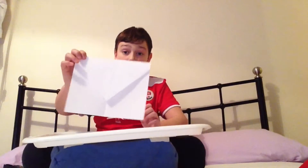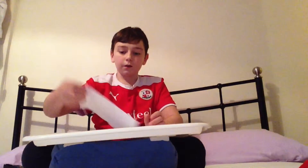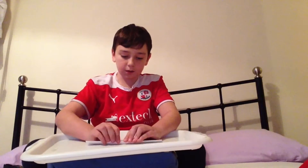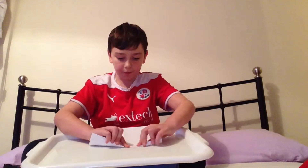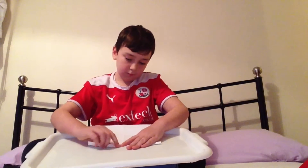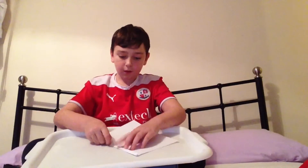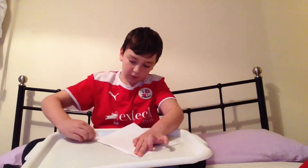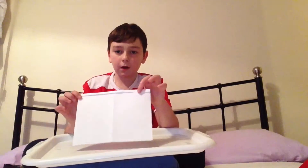Then it should look like that — like an envelope almost. Then you turn it around like that and you make the smallest fold at the top of the paper as you can. Don't forget to run your nail down it, like that. So it should look a bit like that.